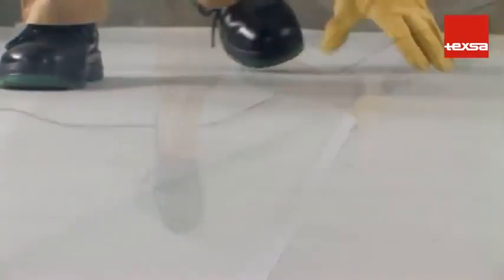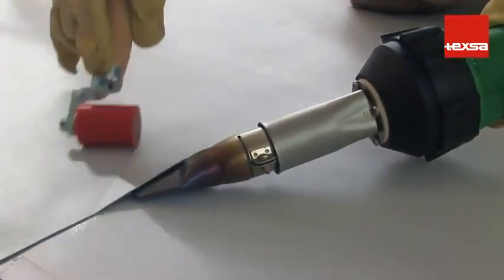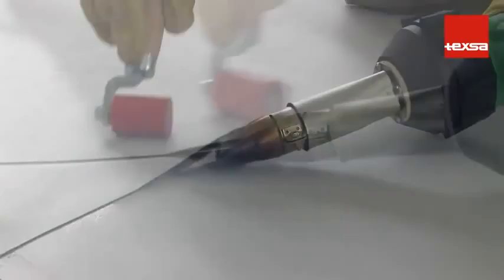This way, the fastened area will be completely covered. It is recommended that the membrane be secured with spot welds every 50 centimeters. Insert the nozzle between the two plies at a 45-degree angle.